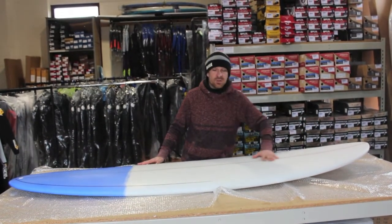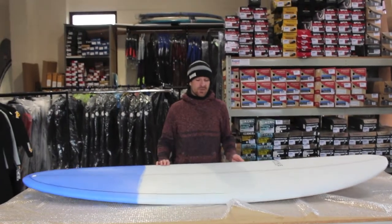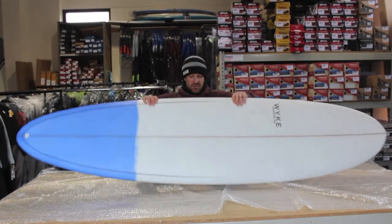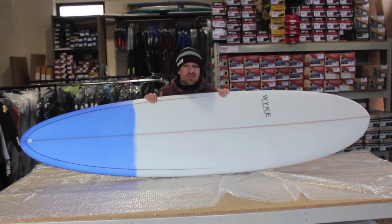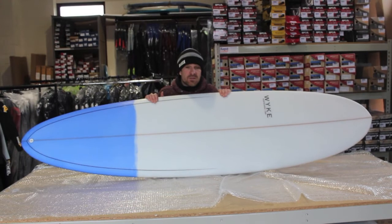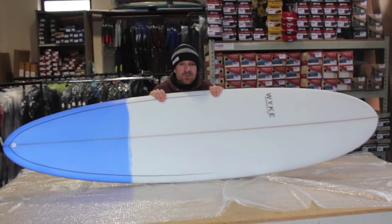Enough nose flip like we said to still work in good quality surf. A good user-friendly board that will work well for the more advanced surfer who wants to either be up in wave count or possibly paddling out in the winter on the point breaks, essentially catching more waves and getting into them earlier. A cracking board available online now — have a look and see what takes your fancy.